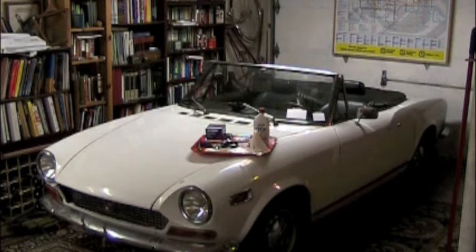What's the best way to make your Fiat 124 Spyder last longer and run better? Just change the oil every 3,000 miles.